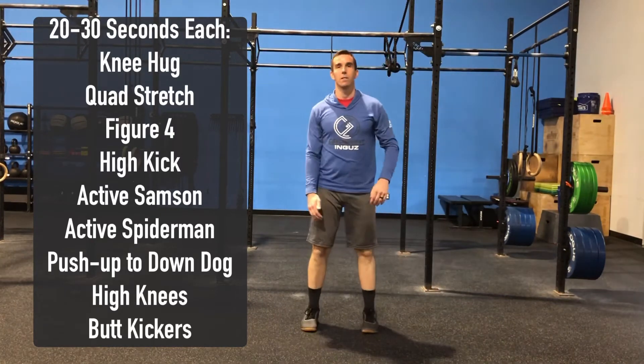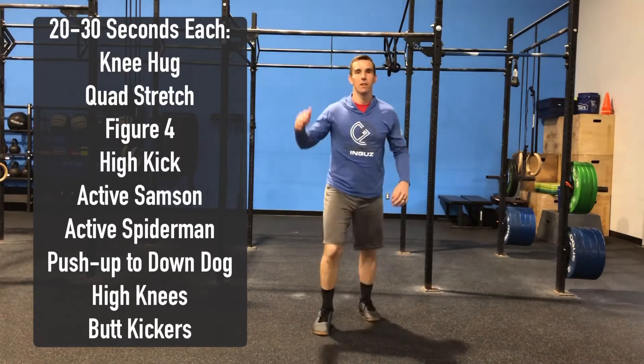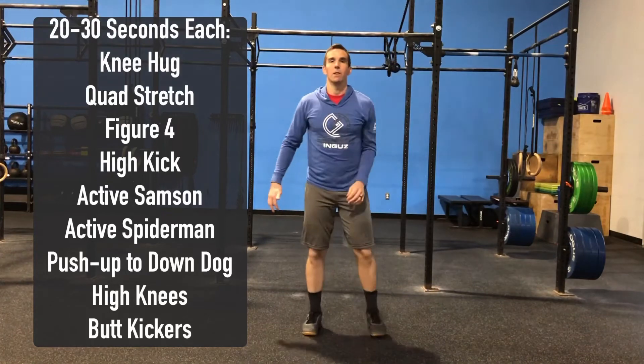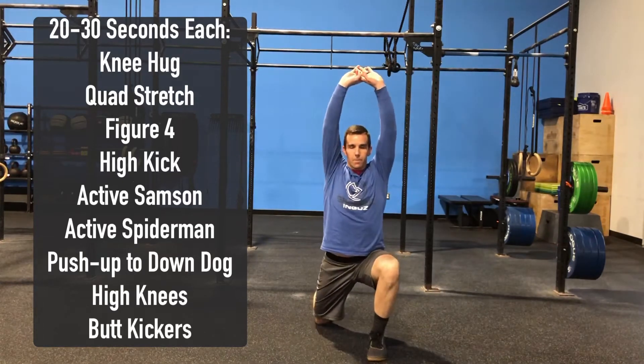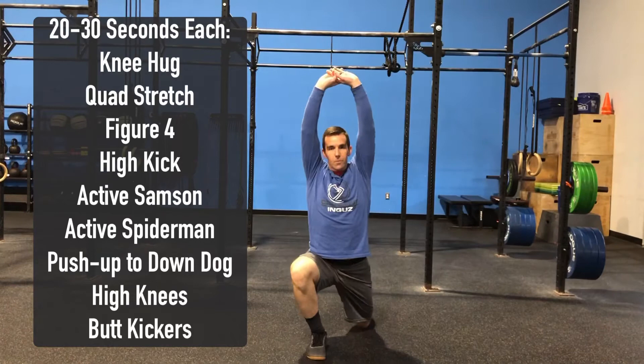From there we're going to stretch those hamstrings with a high kick. He's going to kick that leg up, trying to keep a soft knee, but getting a good stretch to that hamstring. From there we're going to come down onto the ground and do an active Samson stretch — in that lunge position pushing those hips forward, stretching those hip flexors, arms up to the sky.